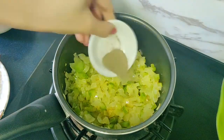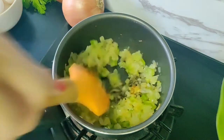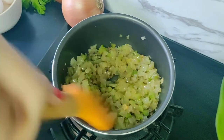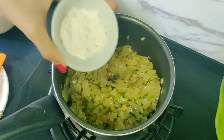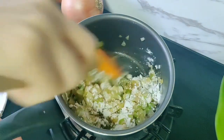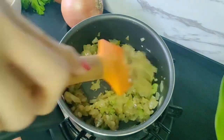Now let's add half a teaspoon of black pepper and give it a mix. Then we will add 2 tablespoons of all-purpose flour. The flour will help to thicken the sauce. We'll cook this flour for 2 minutes.